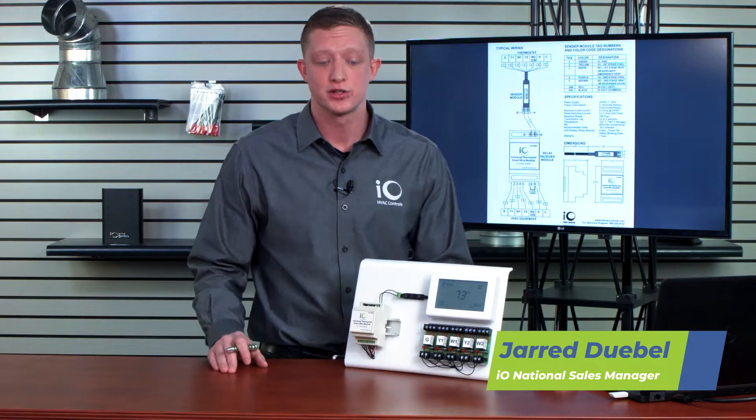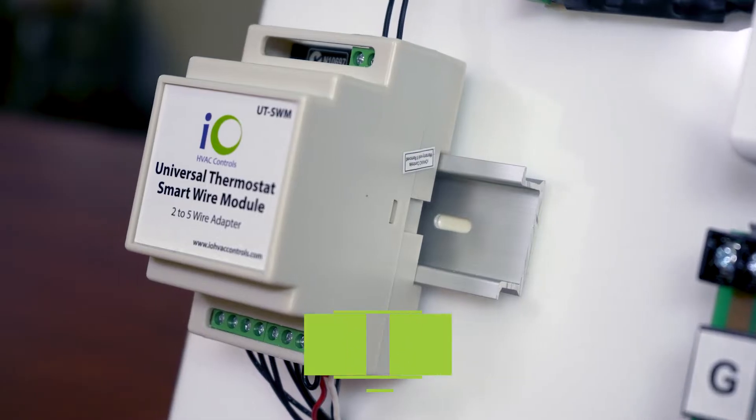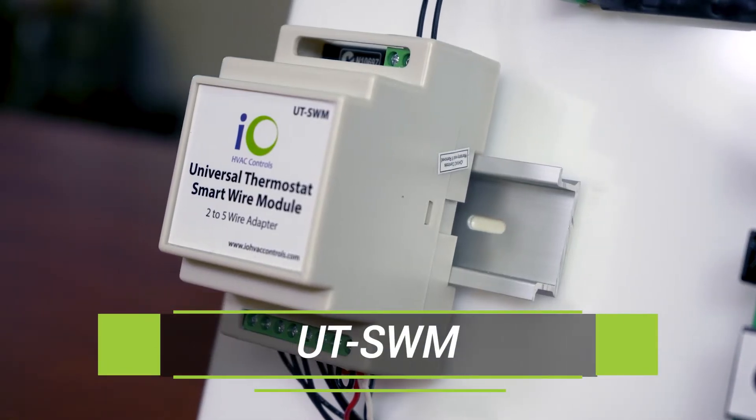Hi, this is Jared with IOHVAC Controls, and today I'm excited to talk to you about our universal thermostat smart wire module, or 2-to-5 wire adapter.